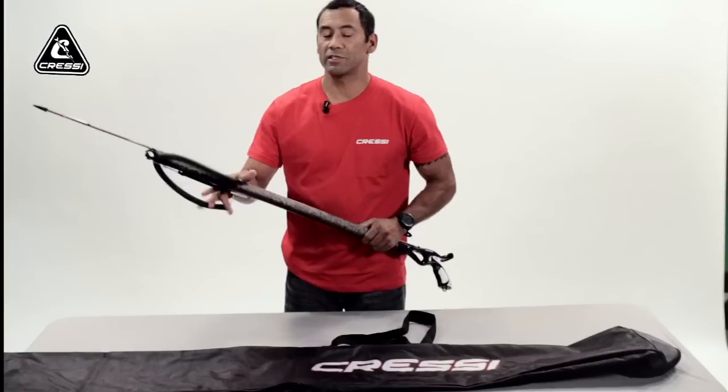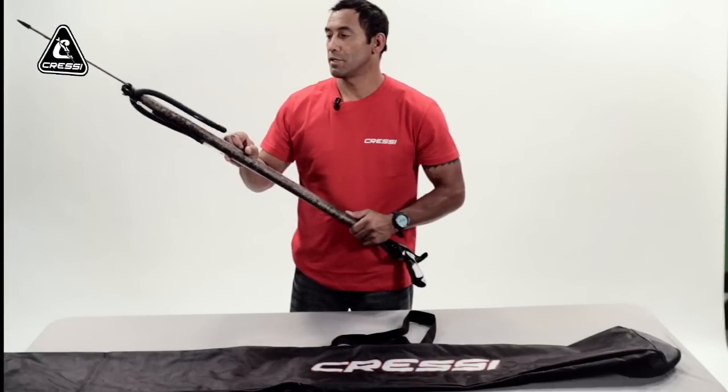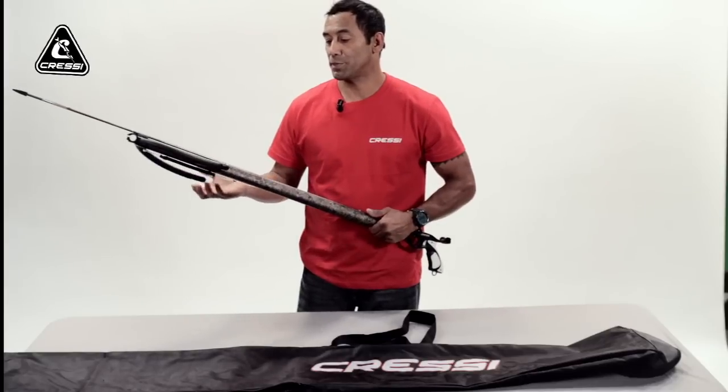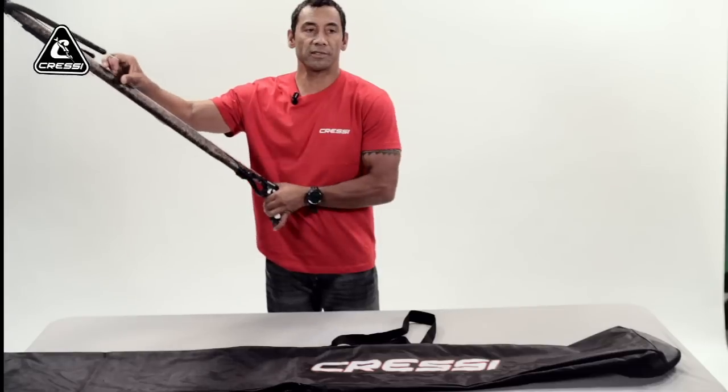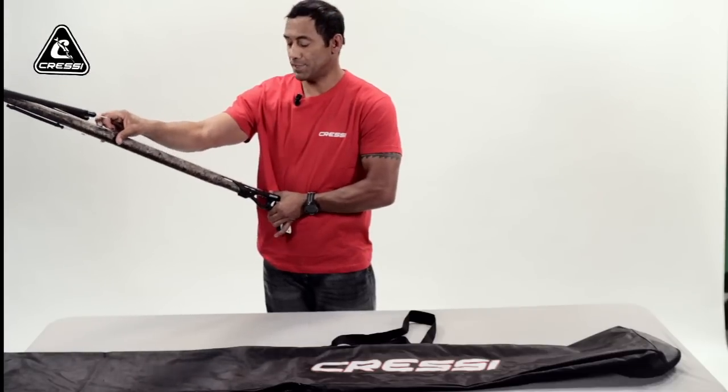In this video, this segment I'm going to show you how to correctly, and not correctly, charge your gun before your next spearing adventure — the correct way to charge it or cock your bands.